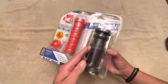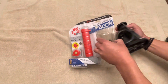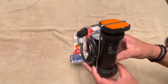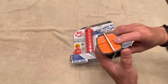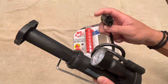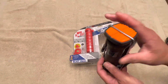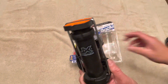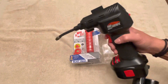All right, without further ado, let's open it up. This right here is the foot pump. It's all pretty much plastic. You attach your needles to the tip right here. You don't have to use this pump — the needle can be attached to a compressor or any other tool. I'm going to use this one first and then switch over to the other one to see how that works.